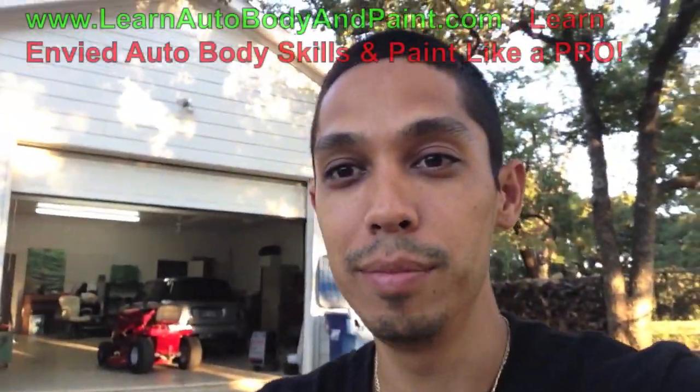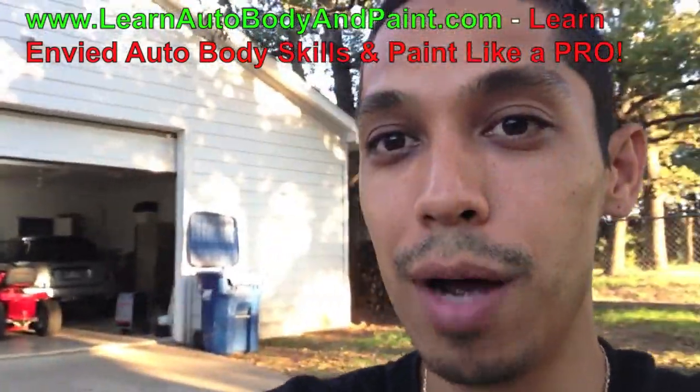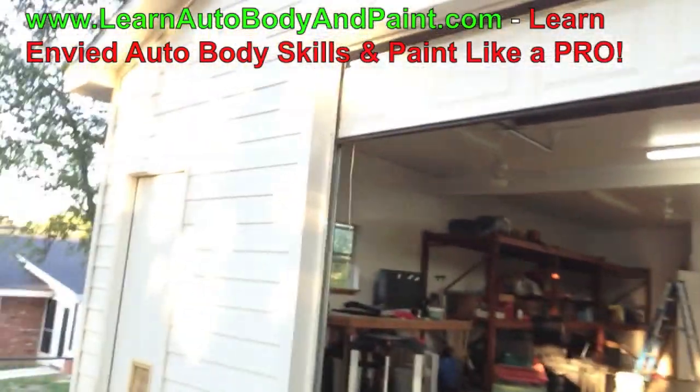Yo, what's up! Tony from learnautobodyandpaint.com. Setting up a new shop here at the LABAP headquarters — you can see behind me the new shop. Let's go take a look at it. We're basically just getting started.